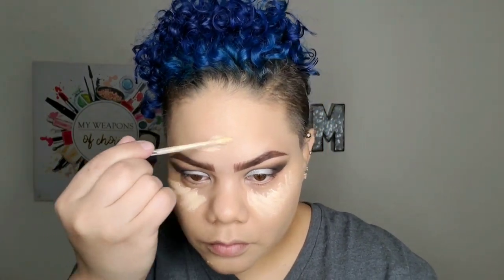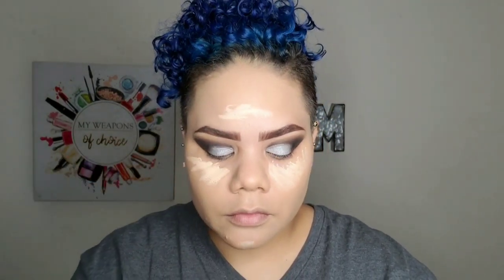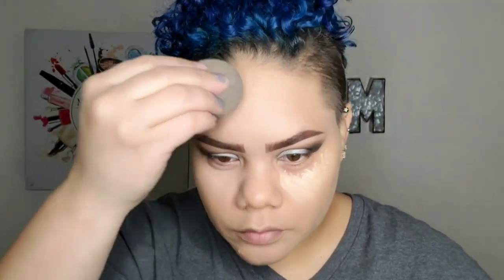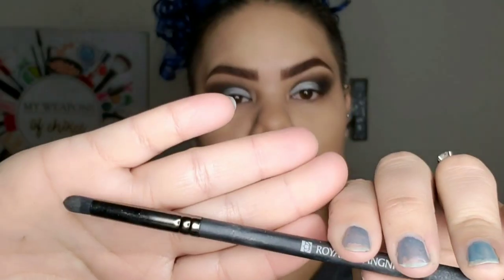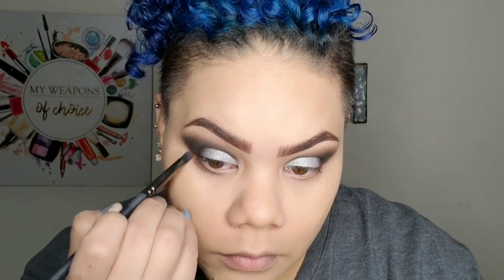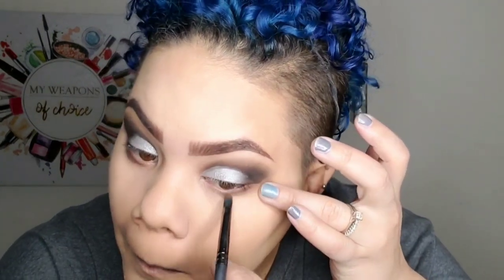Now I'm going to use the Kat Von D Concealer — the same concealer I used on my eyes — for highlighting my forehead, chin, and under the eyes, and I'm just going to blend that out with a beauty blender. With a smaller brush, I'm going in with the color Faint on the lower lash line, just dragging that around. Then I'm also going on top of that with the color Crave — the same two colors I used on my eyelid — on my lower lash line.